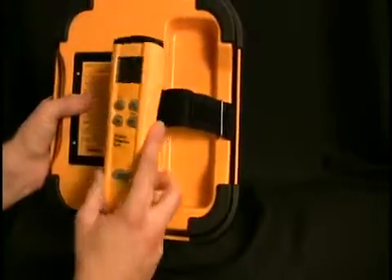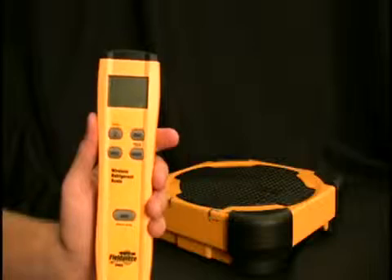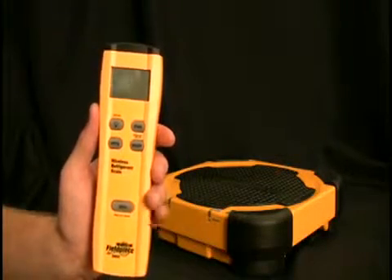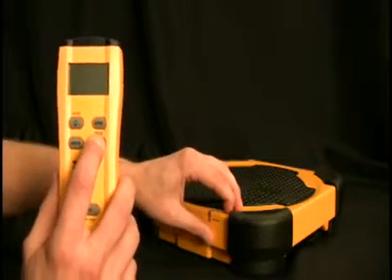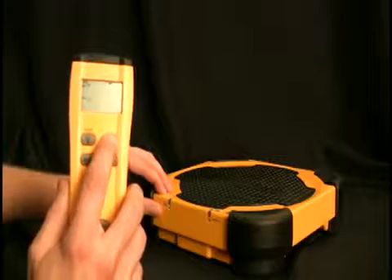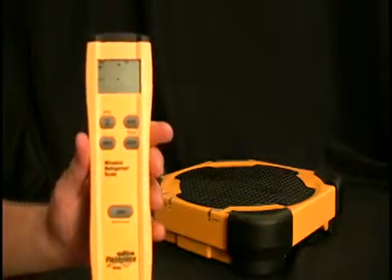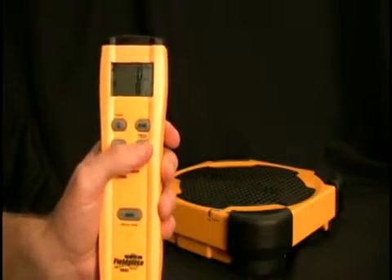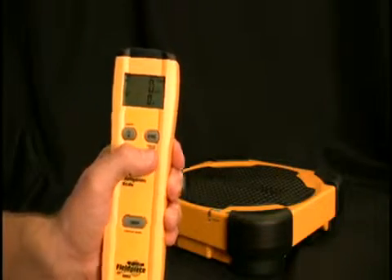When you first get the SRS2, the first thing you have to do is turn on both the remote and the platform. Then you have to press the sync button on both of them to get them to sync and communicate with each other. Once you've done that once, the only thing you have to do is turn off just the remote and it will put the platform into standby.